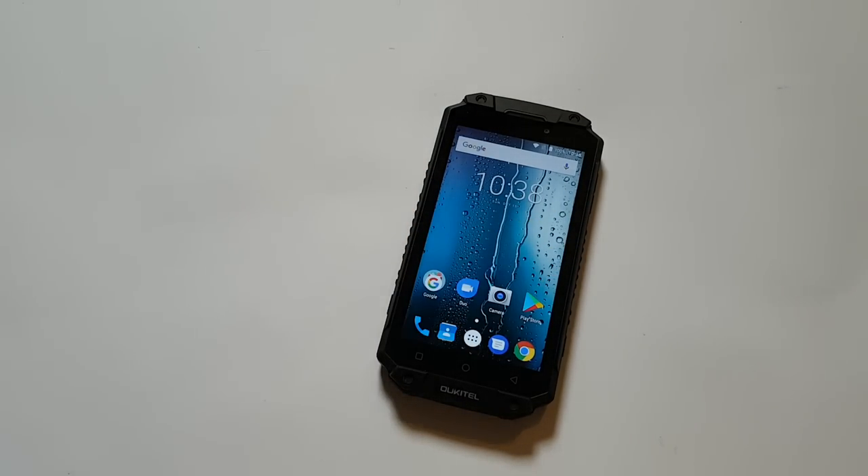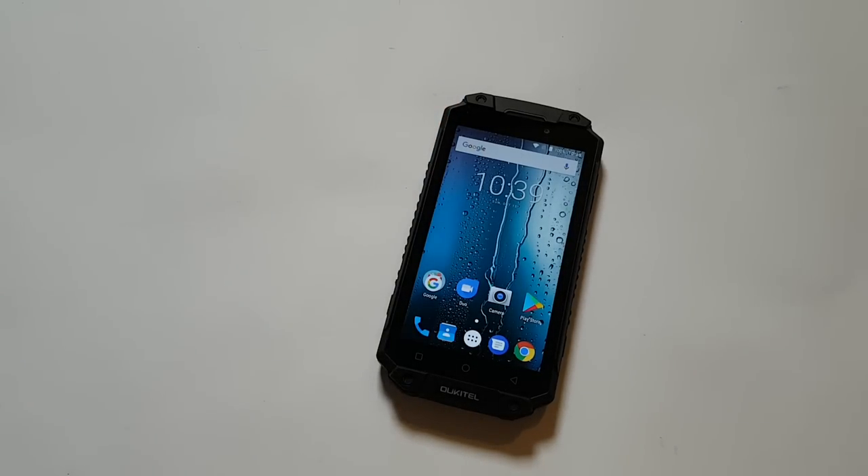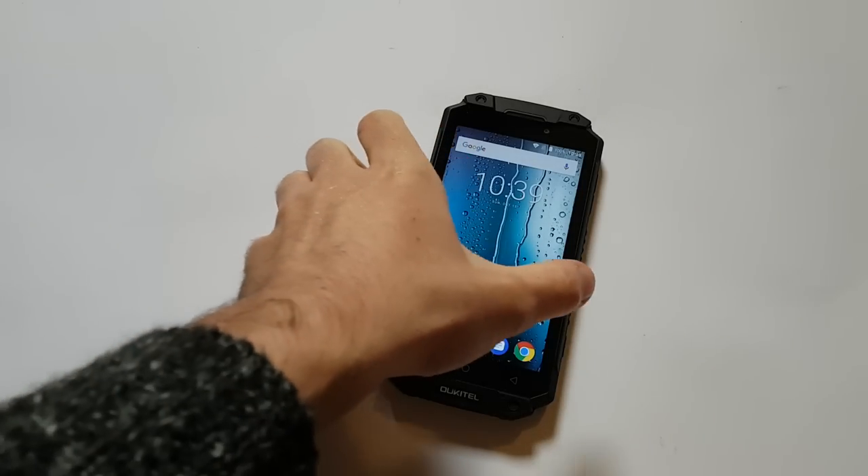And of course, the smartphone itself. On the market we have many different IP68 smartphones, some with better hardware, some less. But I believe this company has made a really nice rugged smartphone because it has good quality, a great screen, high capacity battery, and good hardware.